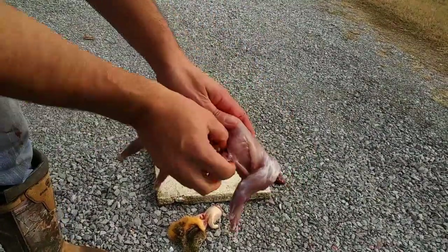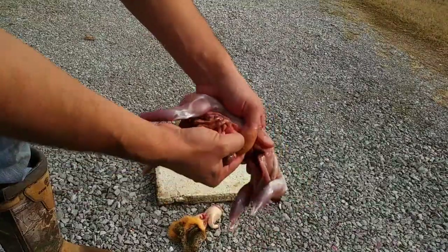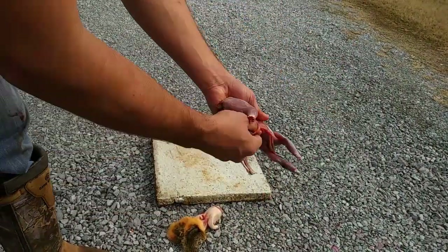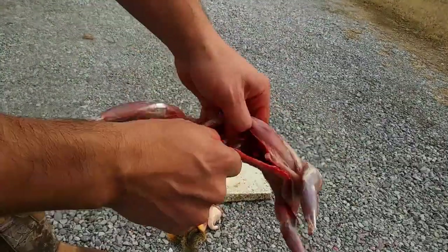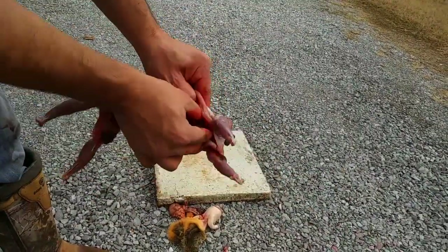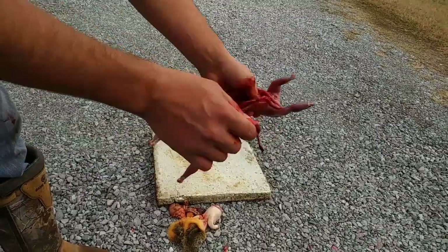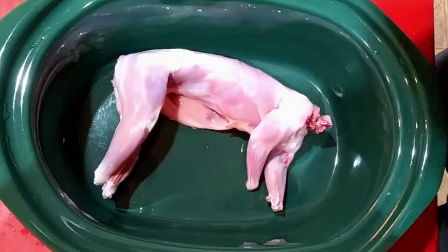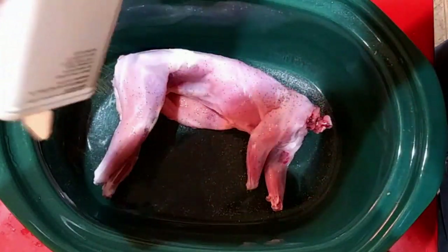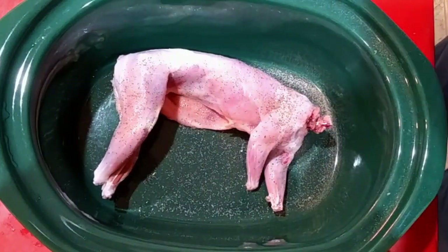Then all you've got left to do is just make a slit from the belly up to the chest and pull out everything that's on the inside. Then we just need to rinse this really good. I wasn't cooking it that day, so I soaked mine in just a little bit of salt water overnight. Now I've rinsed it off so it's not super salty.